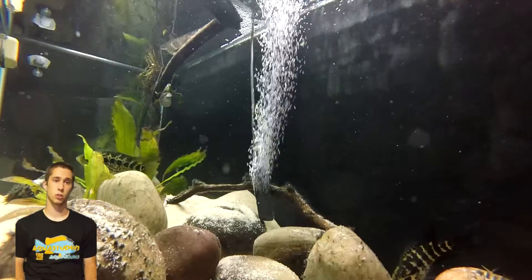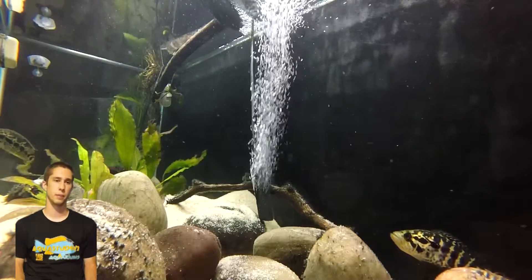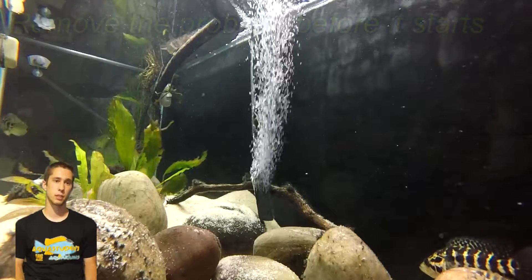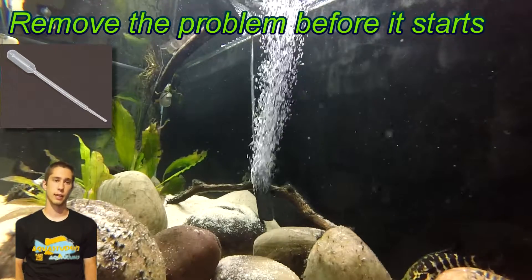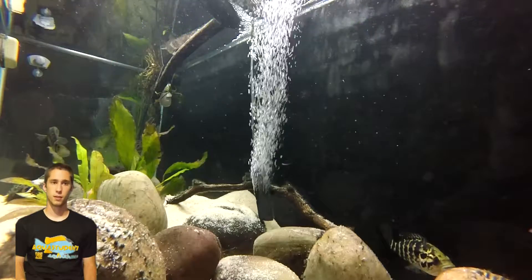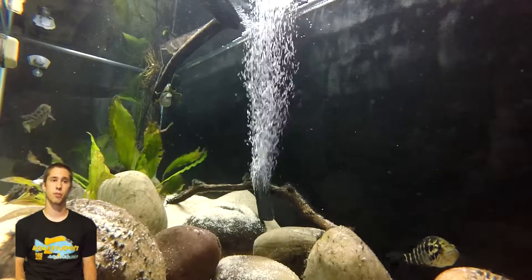Unfertilized eggs will turn opaque and often white. Fertilized eggs will remain transparent, and you will be able to see your new aquatic amigos develop. In order to prevent fungus from establishing, it is good practice to remove unfertilized eggs and eggs showing signs of fungus. A good utensil for removing the eggs is a disposable pipette. Many fish will lay eggs in a location with some moderate water movement, and the extra circulation helps keep fungus from taking root.